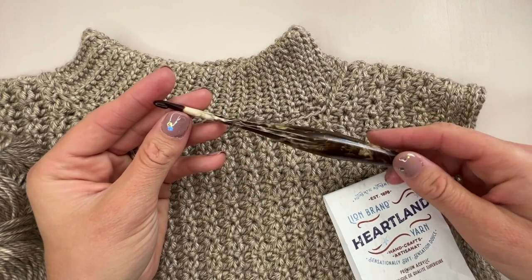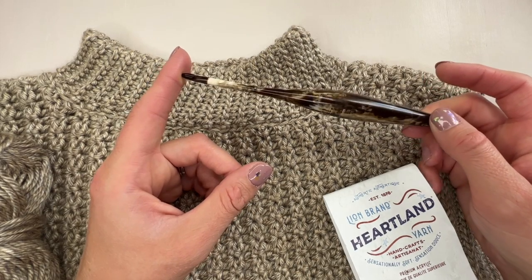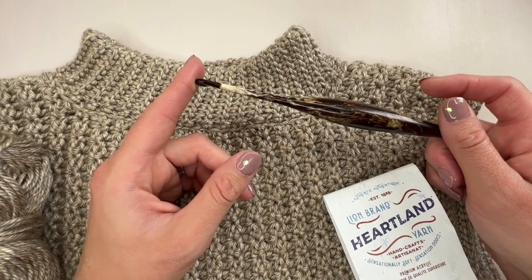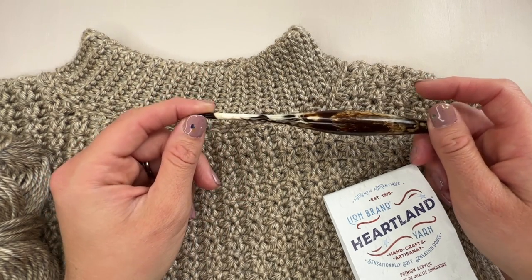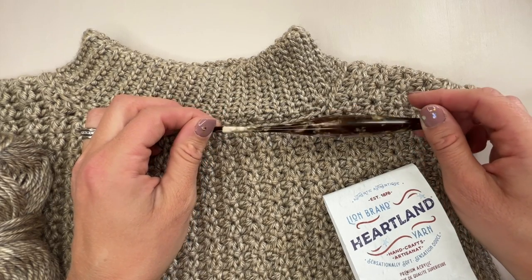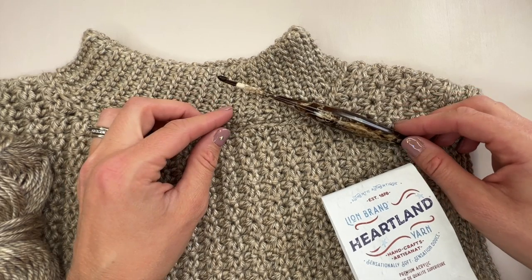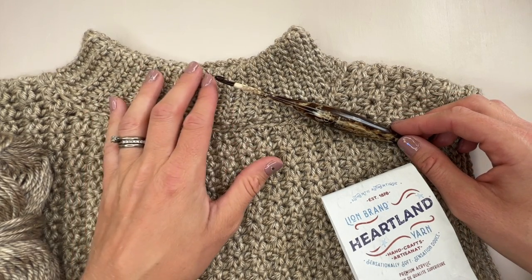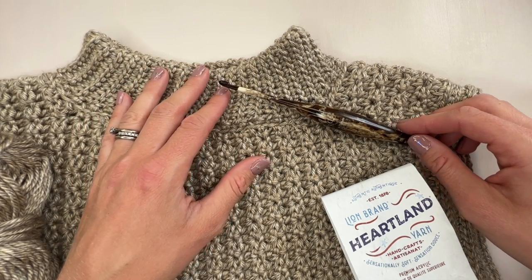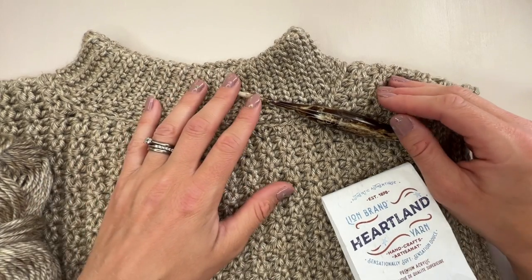You'll also need a crochet hook — this is a 4.5mm G Plus Furls crochet hook — but you'll need to work a gauge swatch and make sure you've got the right size hook for you to meet the gauge. All the details are in the pattern, which is available to purchase from my stores — I'll pop the link below. You'll also need scissors, a needle for your ends, and perhaps a couple of stitch markers, which can be useful for the armhole shaping.